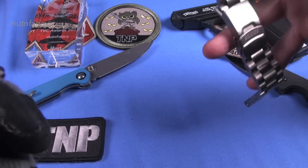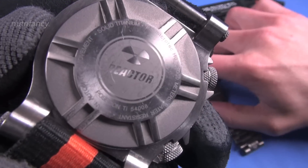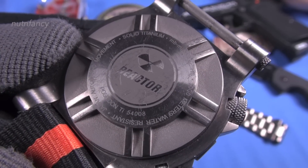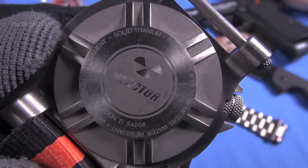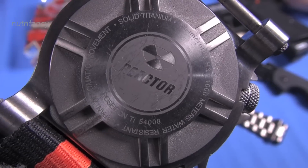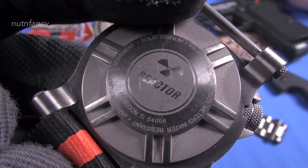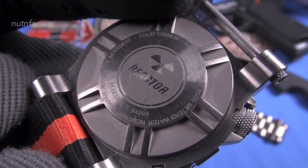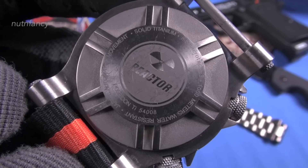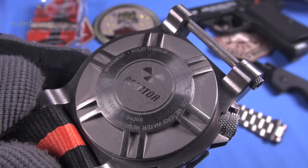I talked about on the Momentum M50 how plain Jane their back was — it was embarrassing. This is how you do a back. The theme on this is nuclear, I guess — that's Reactor, right? They build these big, tough, could-it-stand-the-zombie-apocalypse, nuke-war type watches. Kind of modern-looking, unlike most divers. I like that about Reactor — they have a design language and they stick to it, and you see it here in the case back. That is a serious case back.